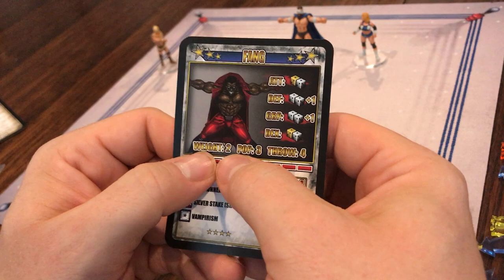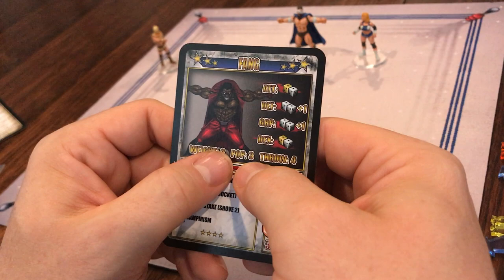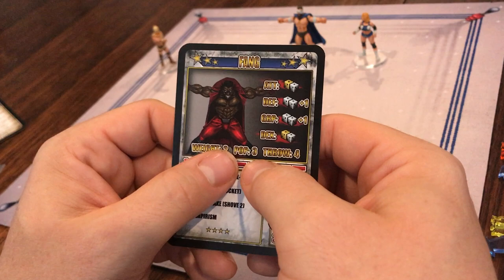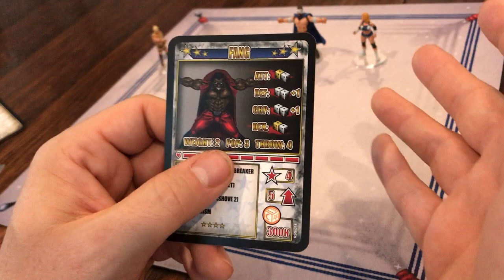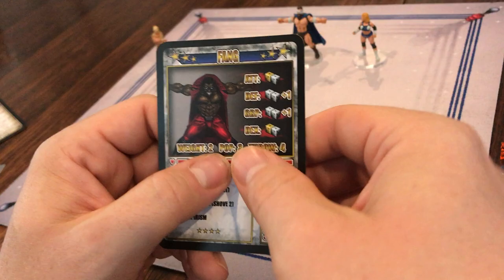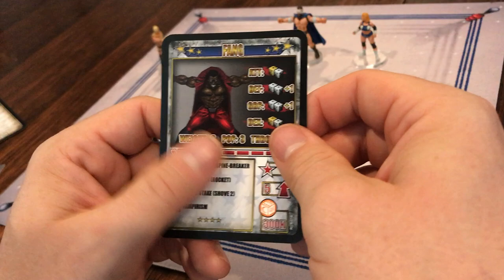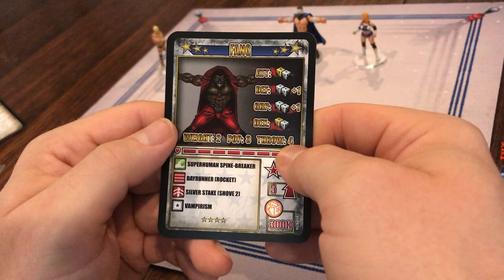You've also got the wrestler's weight, which could be one, two, or three, and that usually comes into play when you're trying to pin somebody, though there are some other times when weight matters. Popularity is either one, two, or three, and generally that's how many actions it takes to attempt their crowd pleaser. Every wrestler has a crowd pleaser — they're all different. Sometimes they affect themselves, sometimes the whole team, sometimes opponents. If you want to use your crowd pleaser, you spend — in this case — three actions; for the Greek it's only two. You can also attempt your crowd pleaser when you pin someone, throw someone out of the ring, or jump off the top rope successfully.